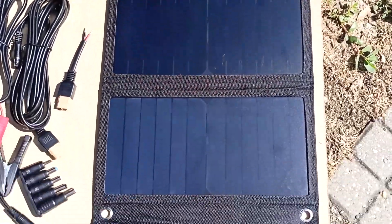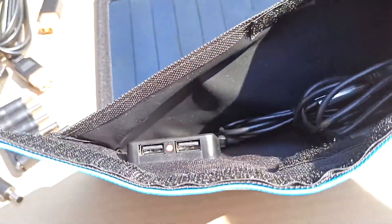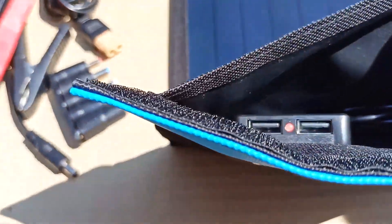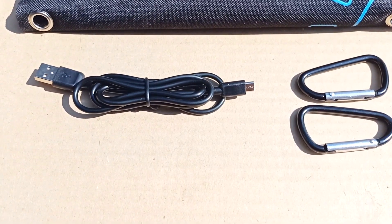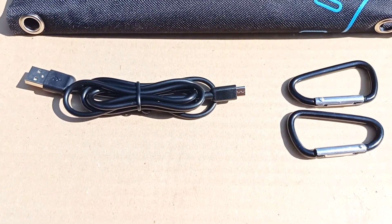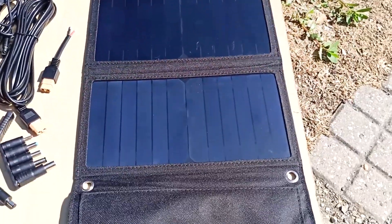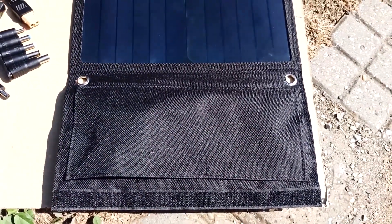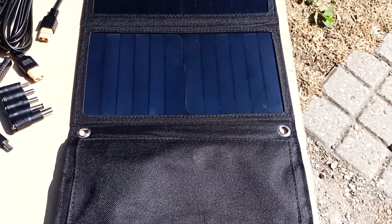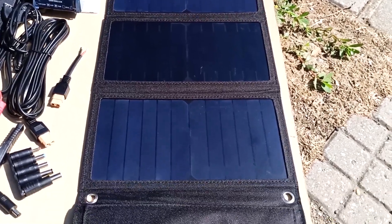This is what the 21 watt panel looks like when unfolded. There are 2 USB connectors here. The LED lights up red, which means there is voltage in the battery. This panel comes with a micro USB cable. If your phone has a type C connector, you need to use your own cord. Two carabiners are also included. This panel is convenient to take on long hikes and to the mountains — you can put it in your backpack and it doesn't take up much space. At rest stops you can recharge your phone.